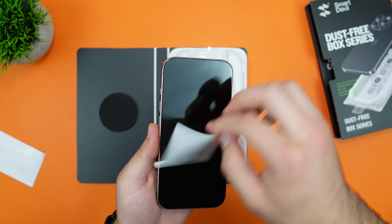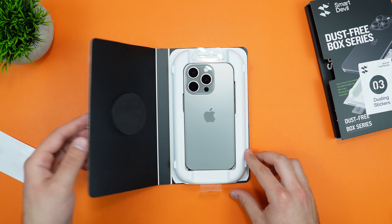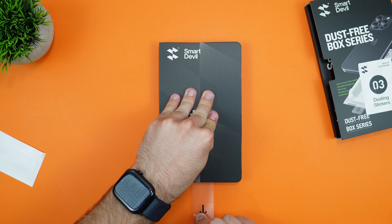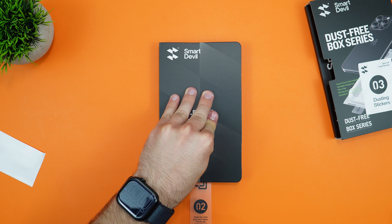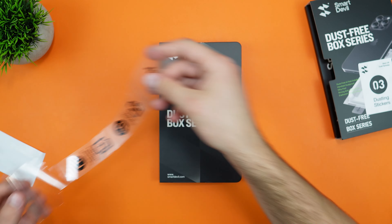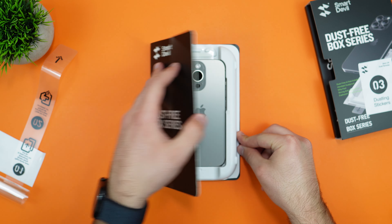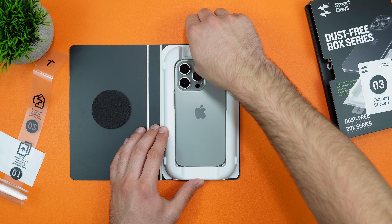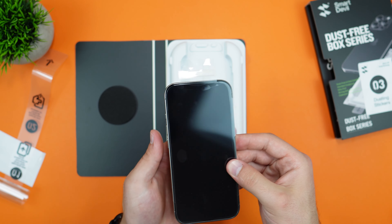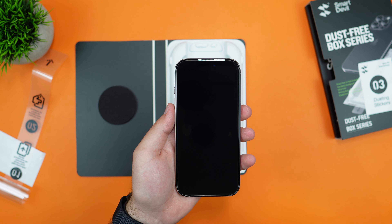All we have to do is place the phone on top like this, close the cover, push down, and pull the tab in three, two, one. Let's go ahead and pull it off. And boom, that is it — very nice and simple. Give it one more push, open it up, pull this tab, and pull it up. Here is our screen protector installed. Now pull this off, push those bubbles off, and we have a perfect installation.